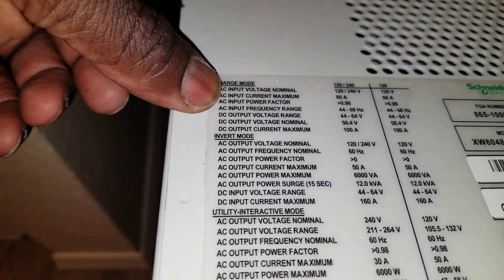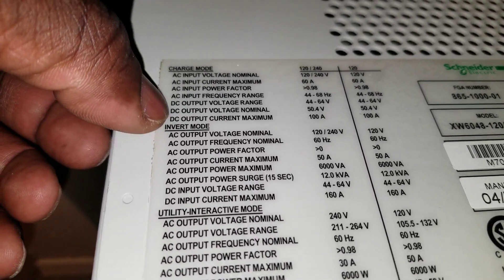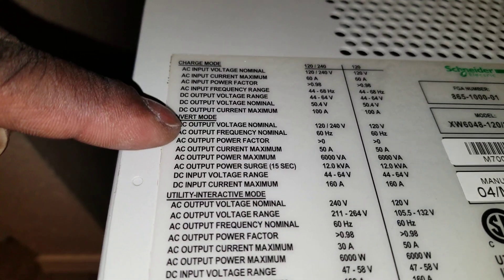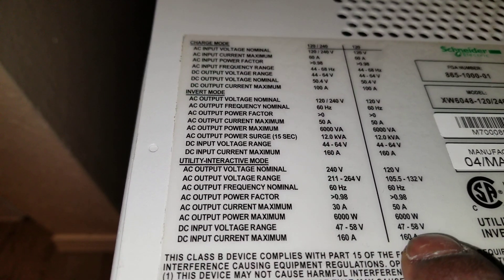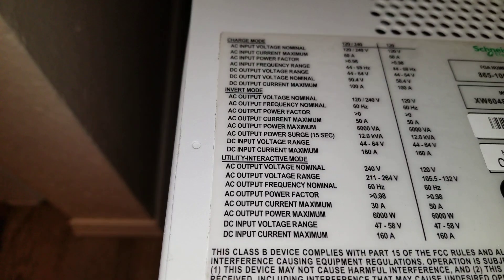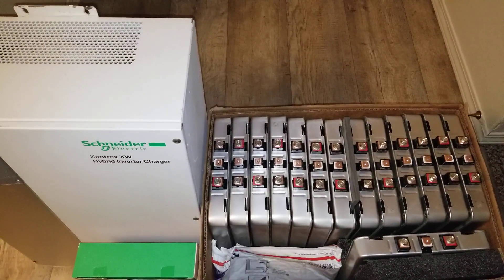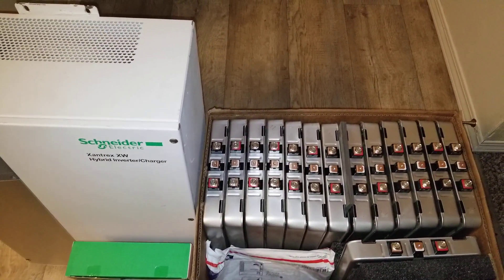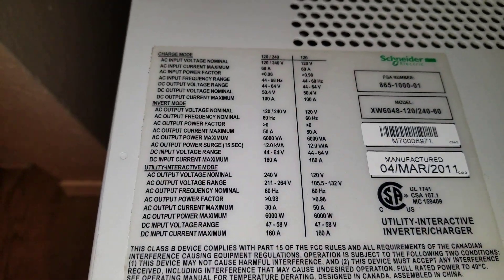Looking at the DC input specs: the range is 47 to 58 volts. These batteries are set at 56.7 volts, which is perfect for this machine — right within that range.